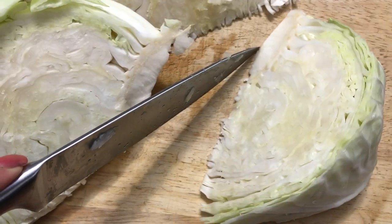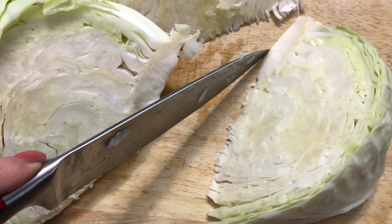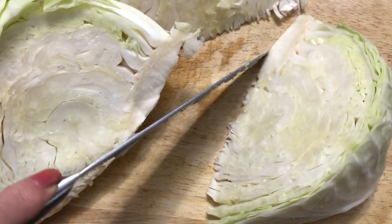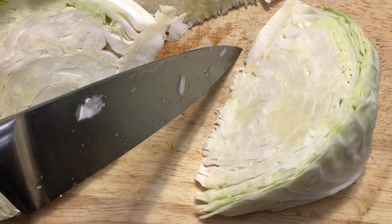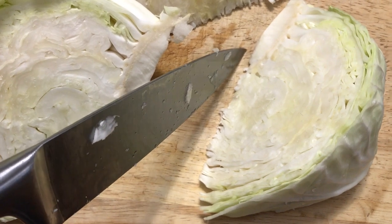First, you want to wash your cabbage really, really well. You can also soak it in a bit of salt water for a while if you're just getting it fresh out of your garden and it's full of little creepy crawlies. Then you want to peel off any outer leaves and get rid of any damage or anything like that.